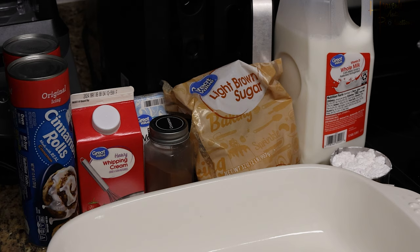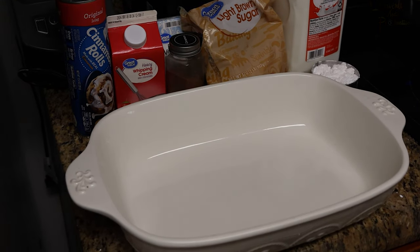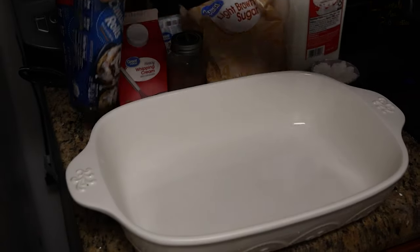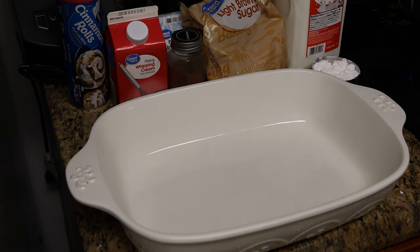To make your homemade Cinnabons you're going to need these seven ingredients and a baking dish. We're using Princess House, but a regular store-bought aluminum or any Pyrex that can fit the Cinnabons will work.